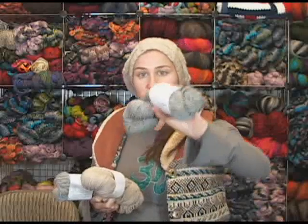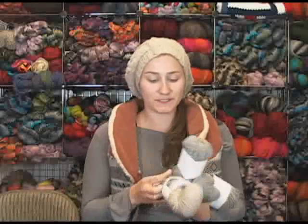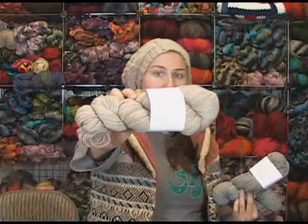It's available in Seasmoke, which is like a heathery gray, and then the Oatmeal, which is a heathered, just light tan color.